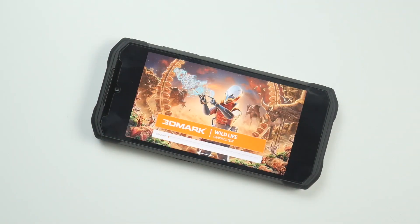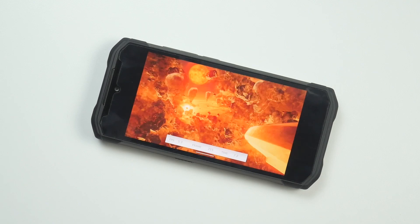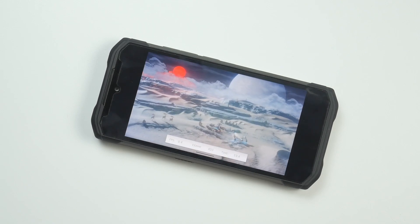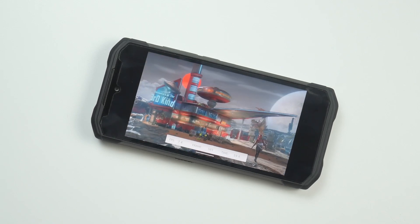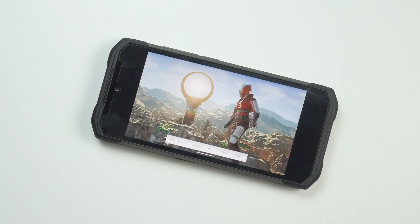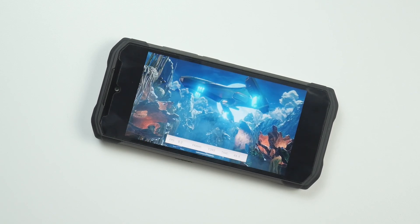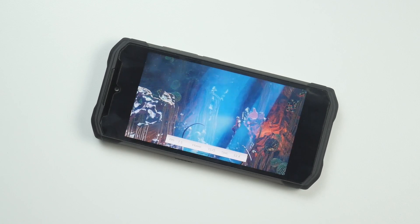I have never run benchmarks on other rugged smartphones, but this one is different. I checked 3DMark Wildlife on the S98 and was happy to see a respectable score. What matters most is real-life performance — I even played Call of Duty and was excited to see 60 frames per second on Call of Duty Mobile.